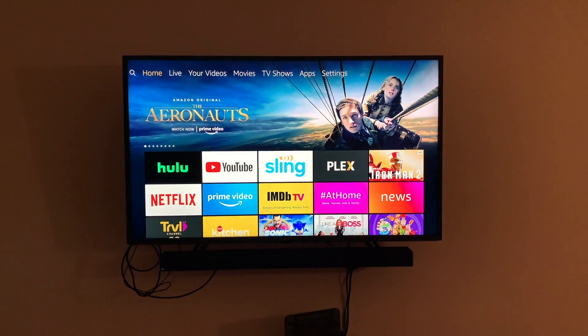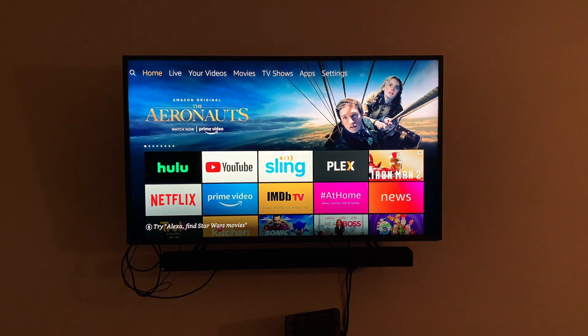One more thing. You can pretty much do whatever. It does need a little bit of work, but the basics do work. For example — Alexa, turn off the bedroom TV.